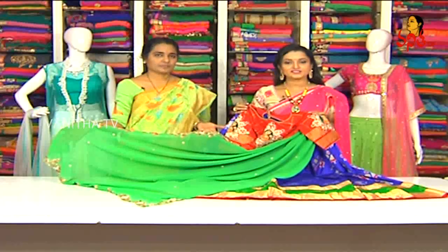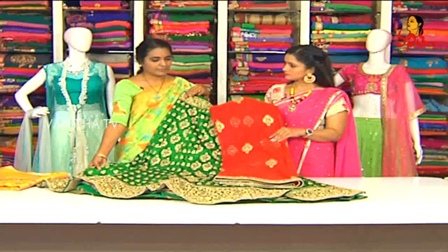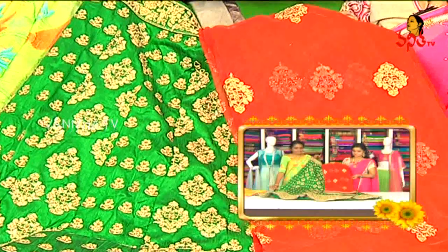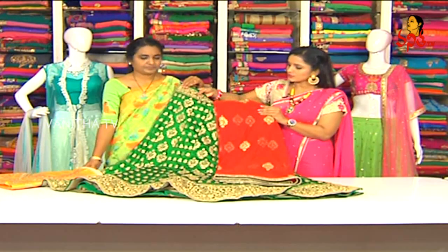We have two branches — main road and KPHB main road. You can also use a courier service. Next — Chutha. This is a fancy party wear — totally raw silk, green color with pitai work — for marriages, parties, and mehendi functions. For pure raw silk, we do pitai work, with a border at the waistline.